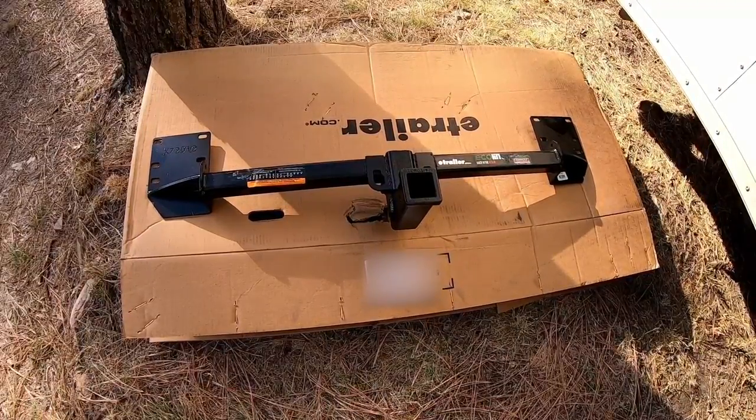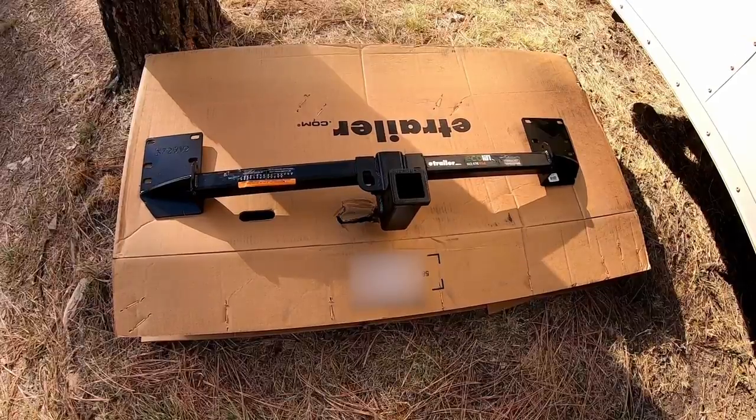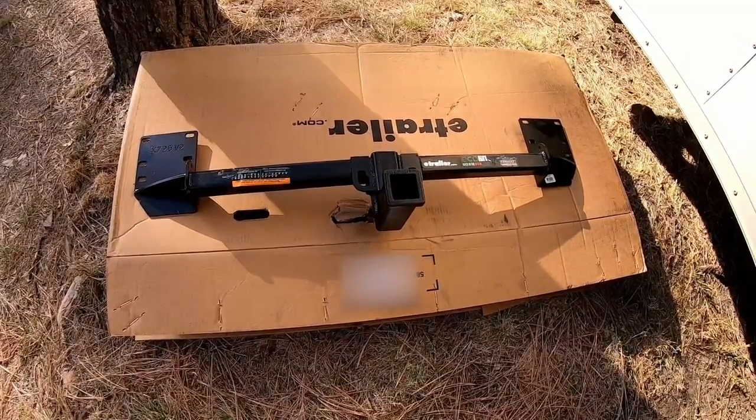It's time for this project. I always wanted to tow with the Model S and now finally we are doing it.